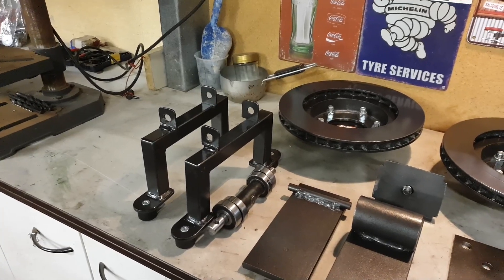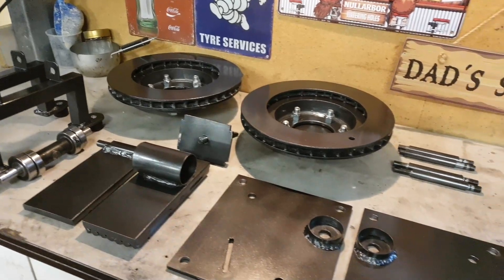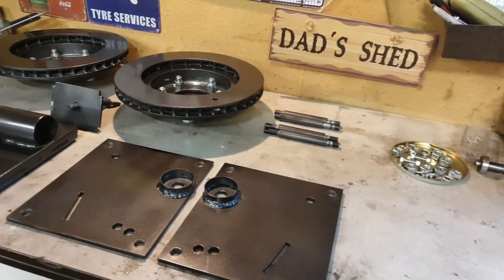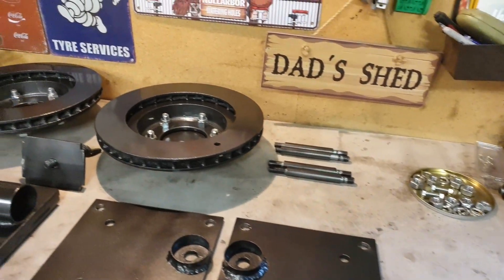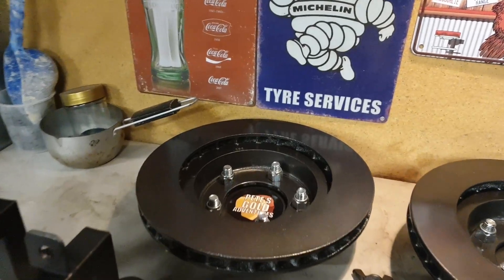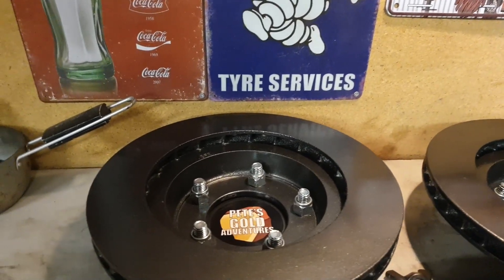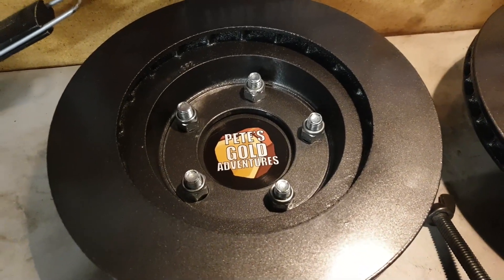Alright guys, so here we go, there's all the bits and pieces to it. A little bit going on here. All painted up, ready to go. Got a pile of nuts and bolts and bearings. A couple of nice big heavy wheels there. Bit of a channel sticker in there as well.